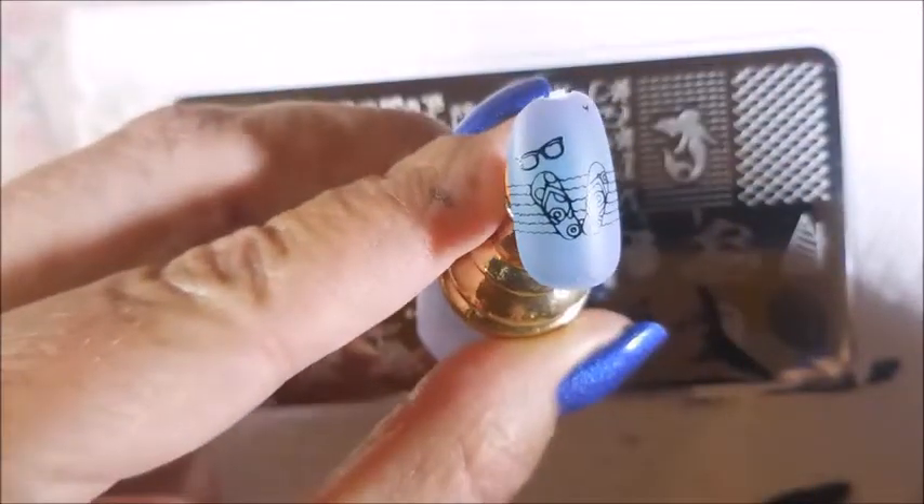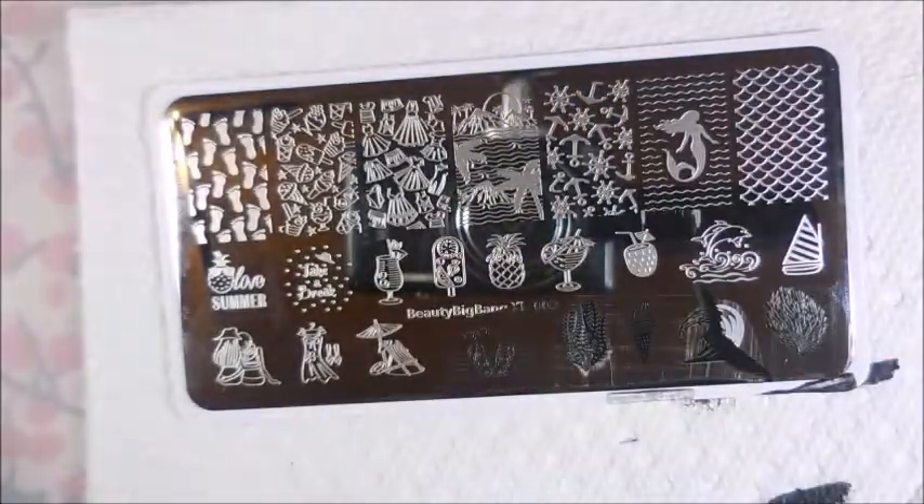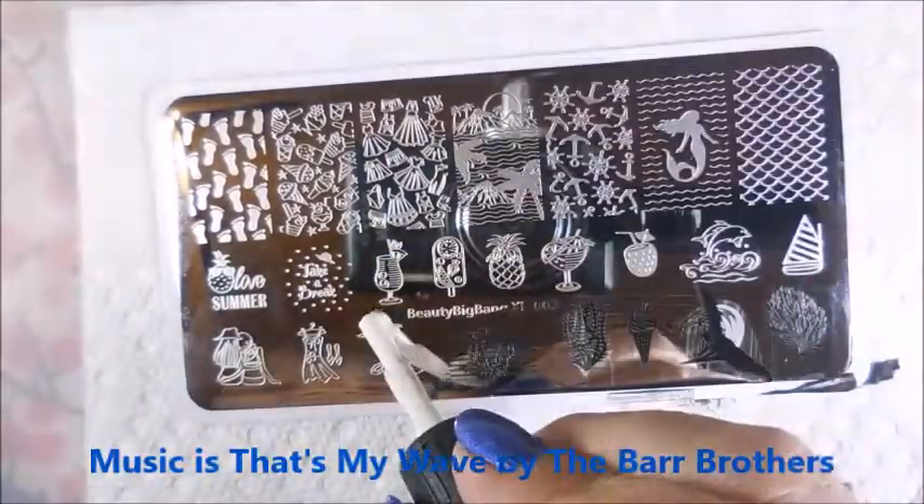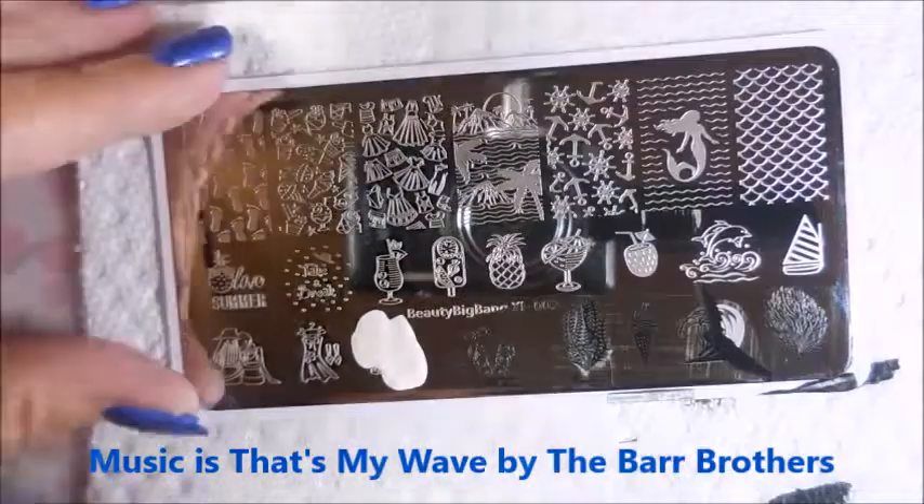I've just used these old nail tips from swatching other stuff, so I have no idea what any of these colors are. It's just like a random grab bag.